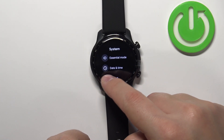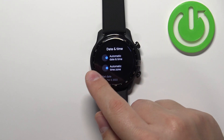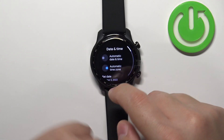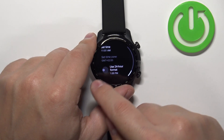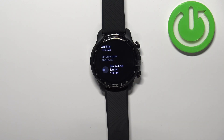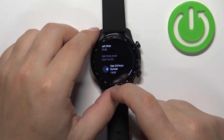And here tap on the option called Date and Time. Now if you have the automatic date and time option enabled you need to disable it, and then you can scroll down and enable or disable the option to use 24 hour format. If you disable it you will use the 12 hour format, and if you enable it you will use the 24 hour format.